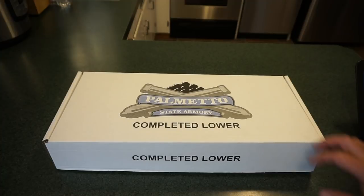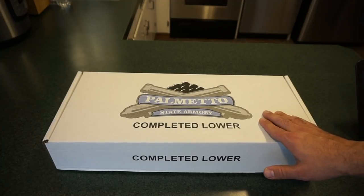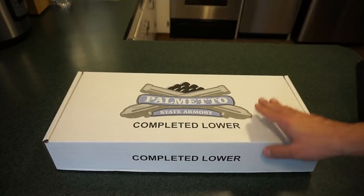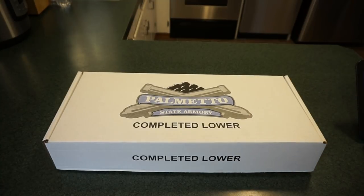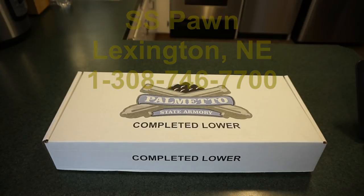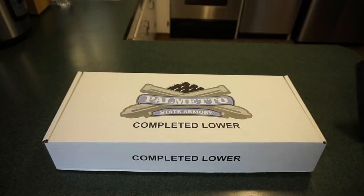What we're going to do is take a look at this Palmetto State Armory Complete AR-15 Pistol Lower. I did pick this up from SS Pawn in Lexington, Nebraska, and did my FFL transfer through SS Pawn. I want you to give SS Pawn a call — there's contact information on the screen and they will take care of all of your firearms needs. They've been a longtime supporter of my channel, so I'd like to show them some support back, and I'm asking you guys to do the same.